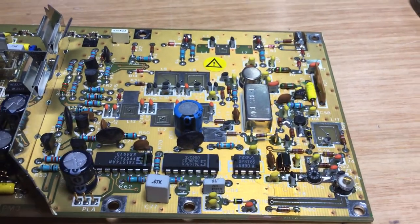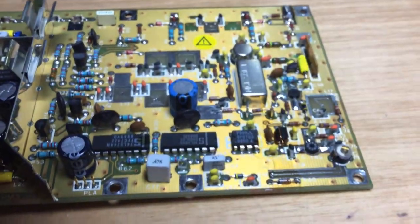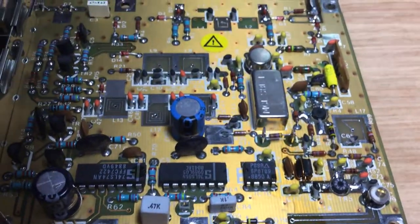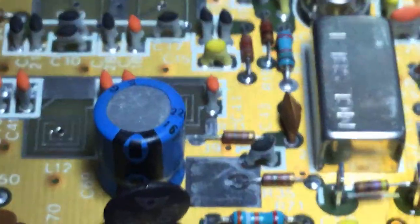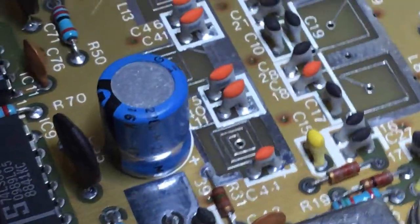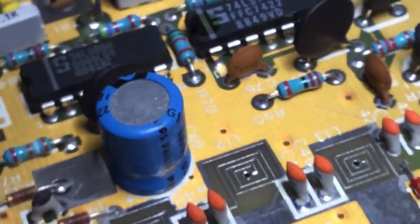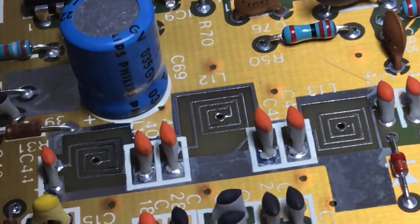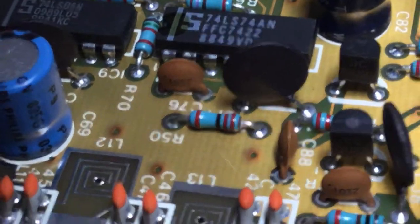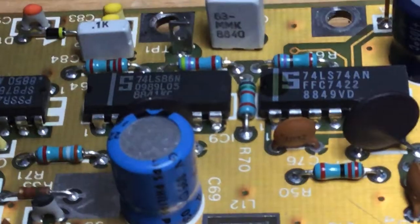We've replaced the capacitor with a Philips one — definitely better quality than what was there before, nicely soldered in. We're ready now to do some more measurements to check everything's fine, then we'll put the board back in the radio test set.